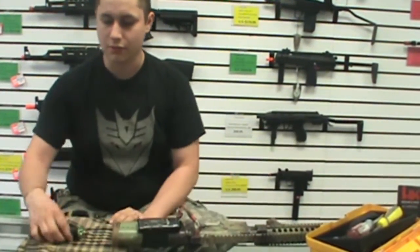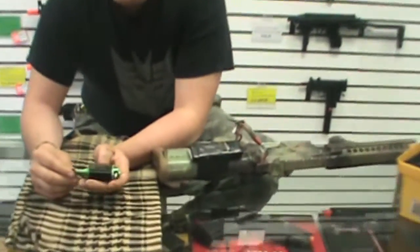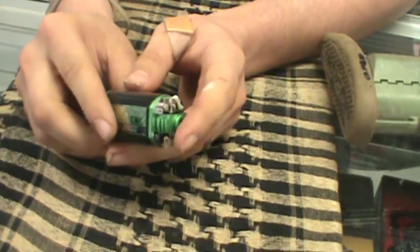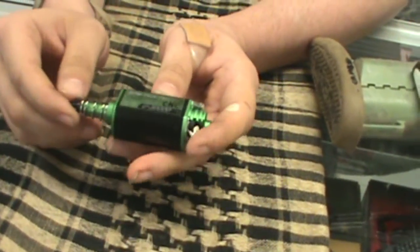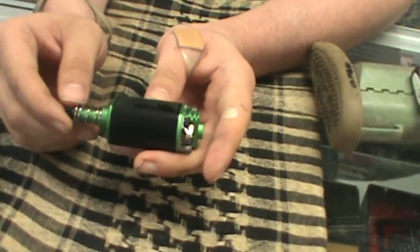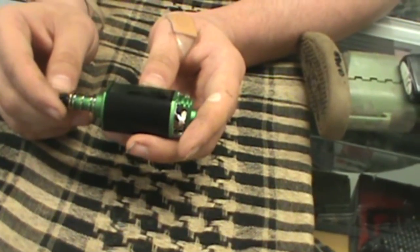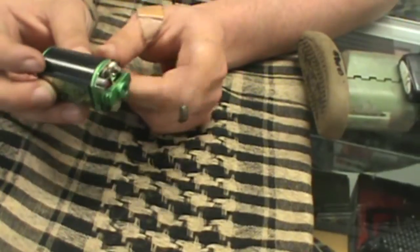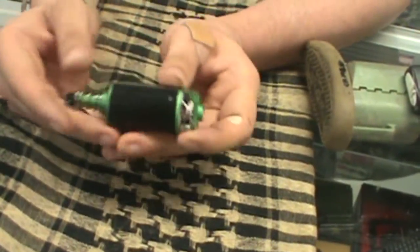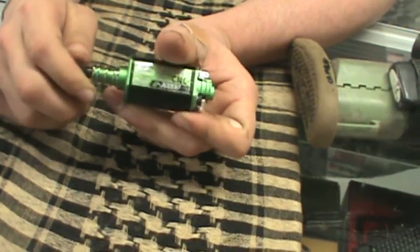So we just took out the ASG motor. Now I want you to check this out real quick — this part is CNC'd right here. This is actually very important, as we recently had someone with an AMP motor where it was just a lemon from the get-go because this part was broken in several pieces. So this being CNC'd will go a long way toward the quality and longevity of the gun.